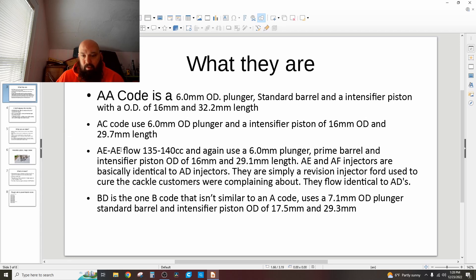The Super Duty AE and AF injectors flow 135 to 140cc. They use a 6mm plunger and a 16mm OD intensifier piston, but they have a prime barrel — there's a little groove machined in it. As it travels through, it uncovers the groove — that's your prime shot — then it comes all the way out and shoots its main shot. Their intensifier piston OD is 16mm and they're only 29.1mm long, so they're almost 3.1mm shorter than an AA code.